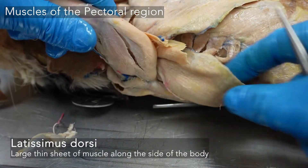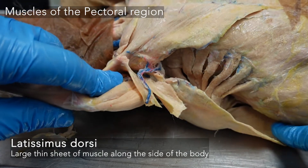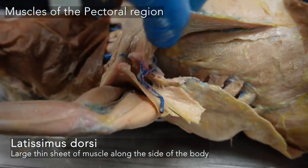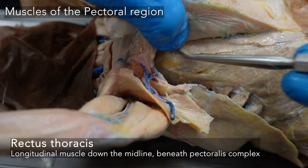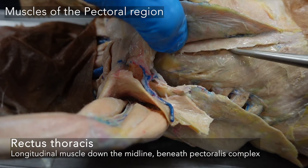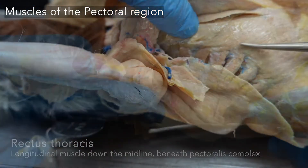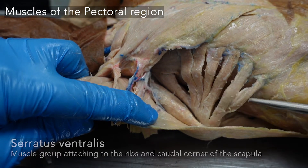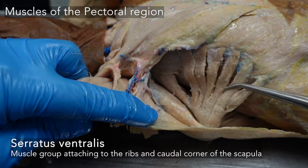Underneath we can still see our latissimus dorsi, covering the side and arching around the back. If you flip up those pectoral muscles, you can see a thin longitudinal muscle — that's our rectus thoracis — and these radiating muscles here are the serratus ventralis.